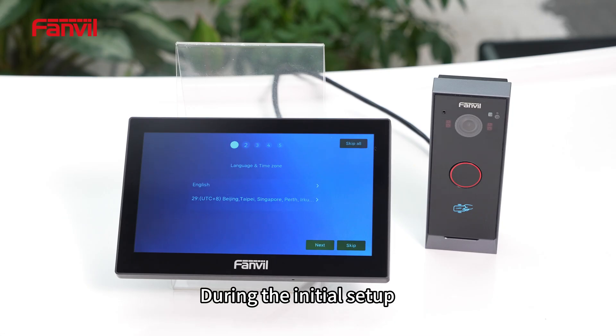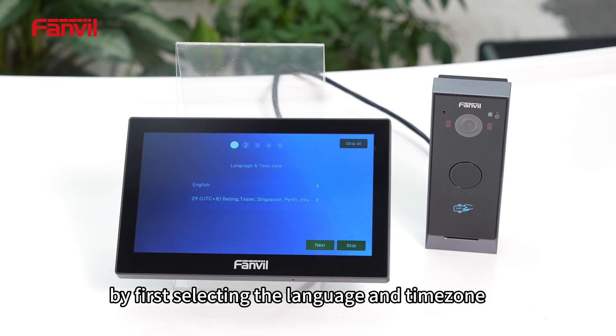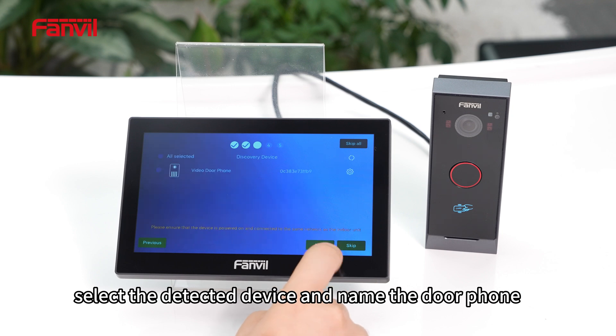During the initial setup, the device needs to be powered on and connected to the internet. After powering on, operate on the indoor station by first selecting the language and time zone. Set the network mode, select the detected device, and name the door phone.